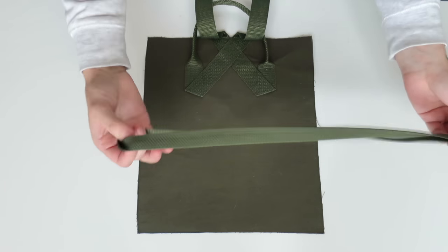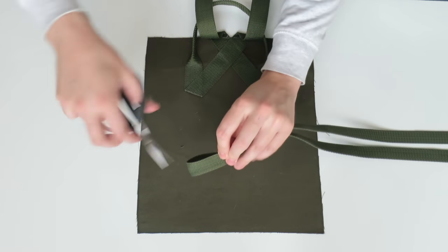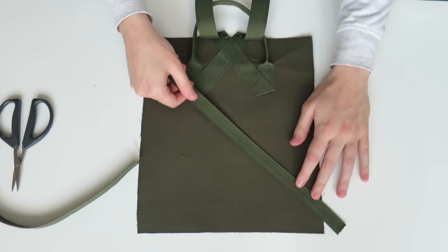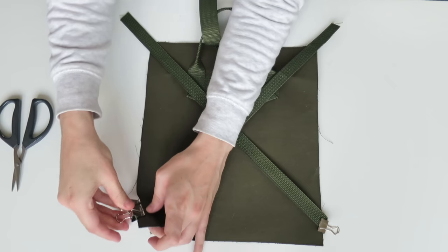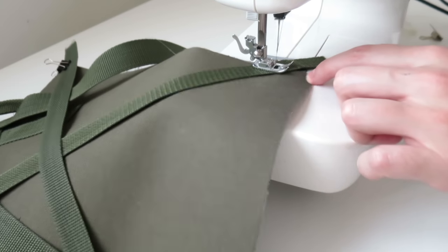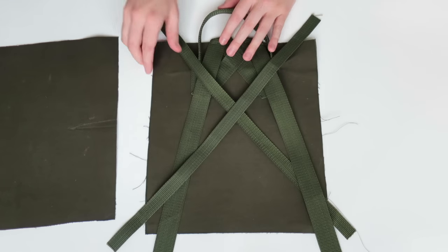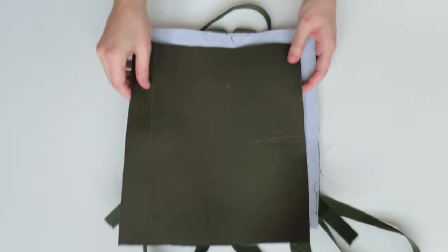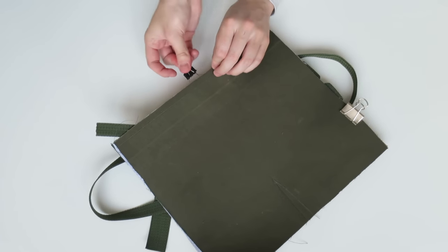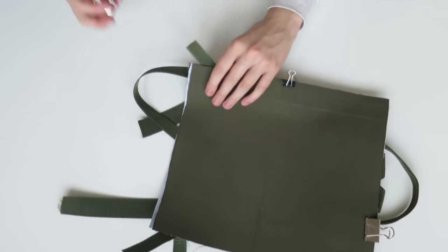Now I'm going to add some straps to the bottom - measurements will be on screen or in the description box below. Placing a strap about two centimeters from the bottom on either side and doing a stitch on the very edge to secure them. Now we can add the lining piece to the back - just like the front, wrong sides together, and do a stitch all the way around on the very edge.